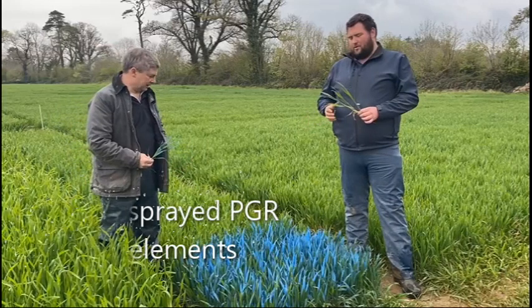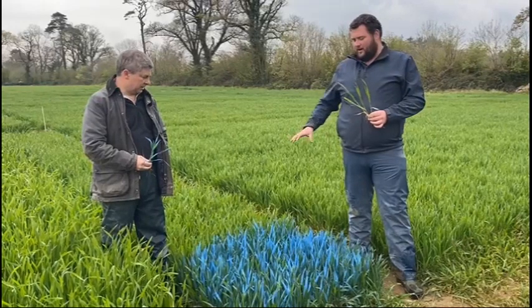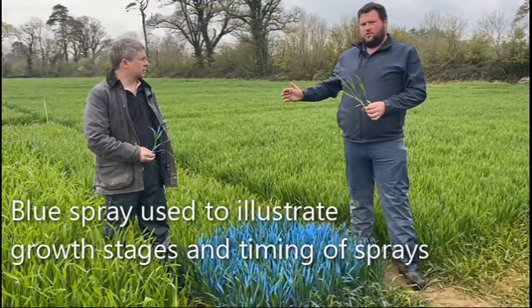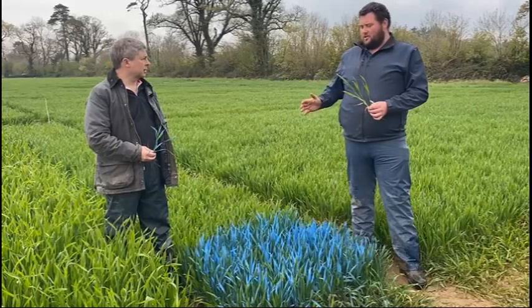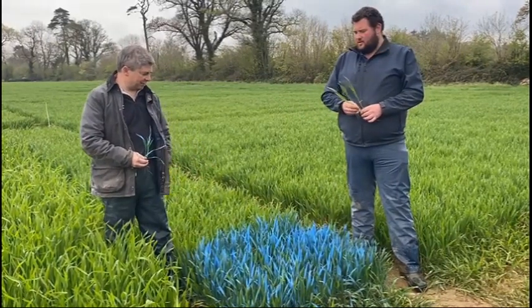So we came out here last week and we sprayed our growth regulator and our trace elements. When I was spraying it I sprayed blue on the plot to show our timings, so that when we're going through the season and spraying for a potential open day, we can see our spray timings. Very good, it's very visual — it's like the Smurfs blue.